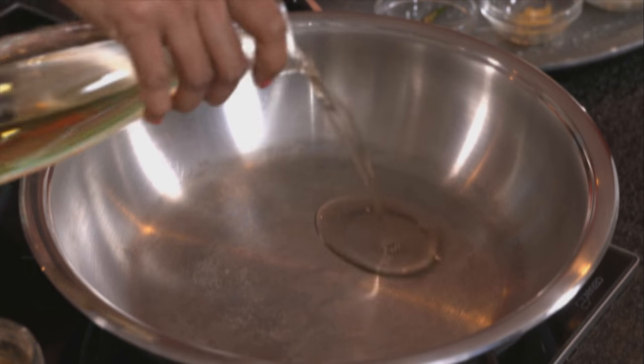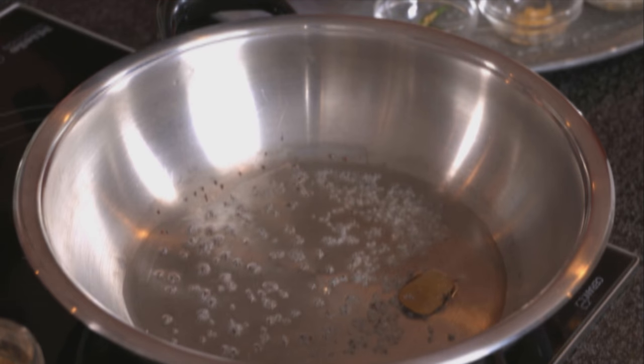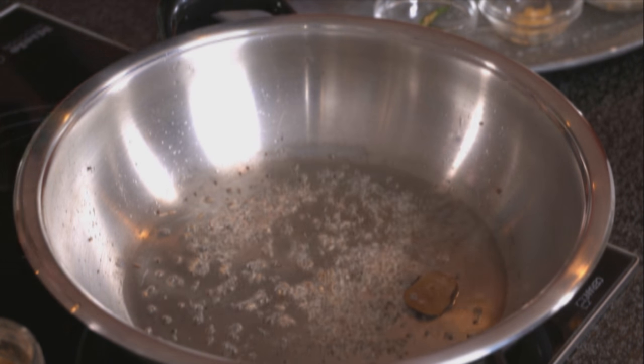My next dish is a Durban specialty: the much loved bunny chow. Although it originated in Durban, it's loved all through South Africa. I'm starting out with the butter bean filling — sunflower oil going into the pan, then my whole spices: a bay leaf, cinnamon stick, some mustard seeds that start to pop as soon as they hit the oil, and then some cumin. Cumin works really well in that bean filling, but take care not to add too much as it can be quite overpowering.